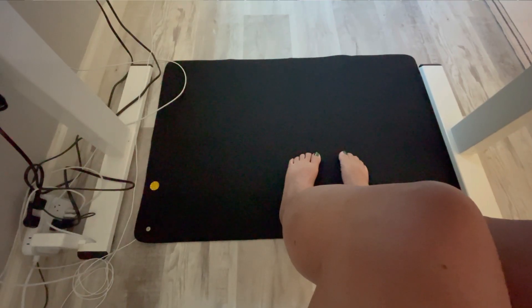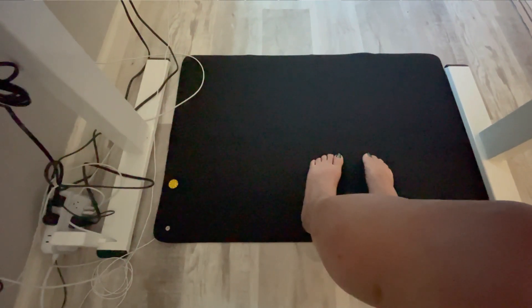This can be placed pretty much anywhere so that you can start grounding. You could use it as a mat underneath your keyboard, you can use it to stand on, as a yoga mat. And it will fit neatly under my desk so that I can rest my feet on it all day.